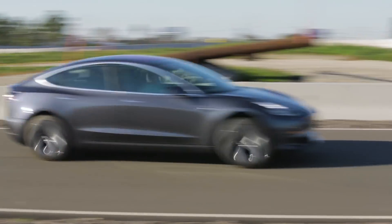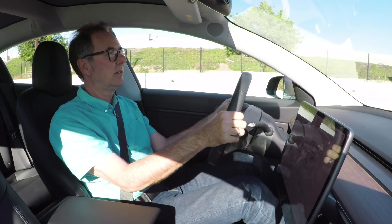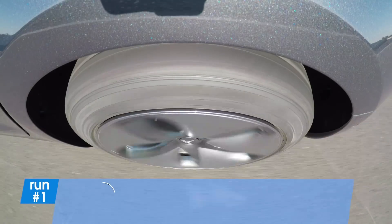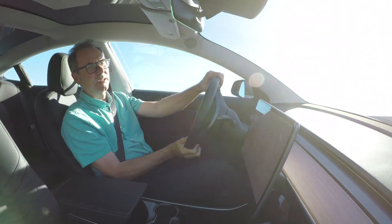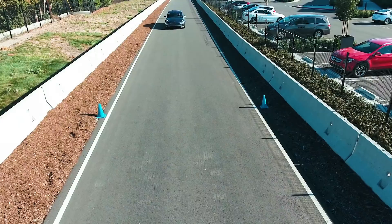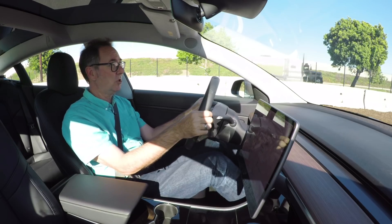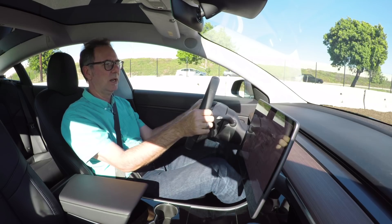I'm going to step off the brake, step on the gas and see what she's got. Oh yeah, that feels like a Tesla — that's properly quick. This has only got 258 horsepower but it's rear-drive and it puts it all down. That's a pretty impressive launch for a car that in its cheapest form costs $35,000. This one is optioned up with the long-range battery and premium upgrades package, so it's about $56,000. It's direct drive — no transmission, no shifting, no special mode to put it in. I just step on the gas.